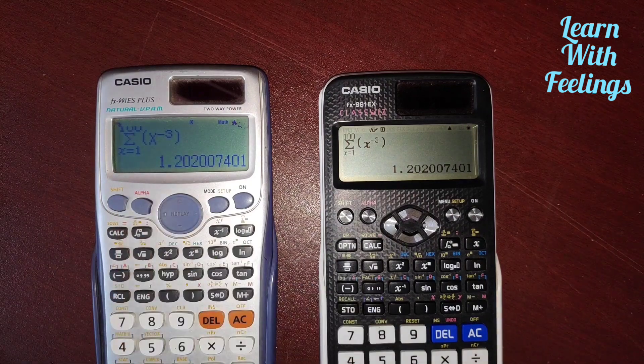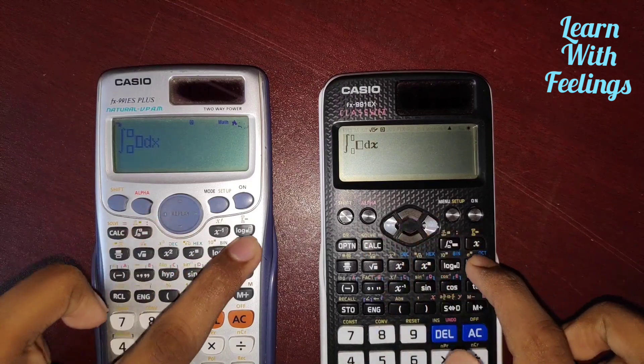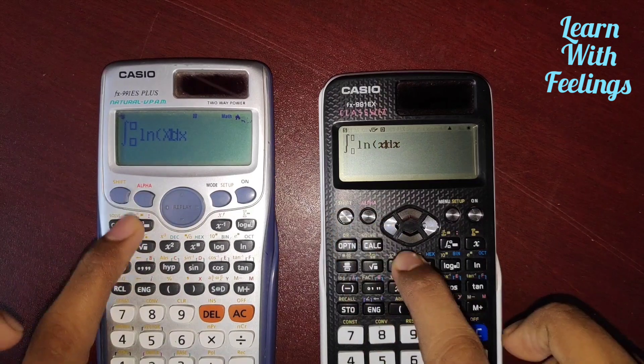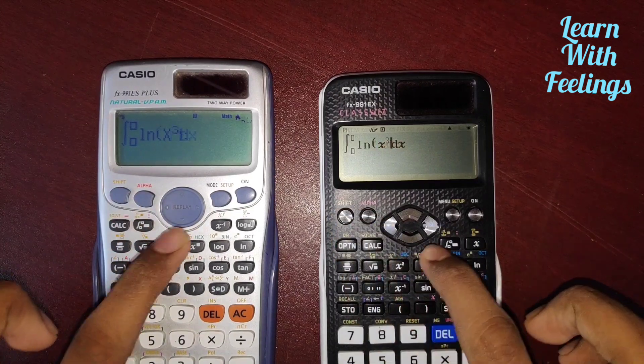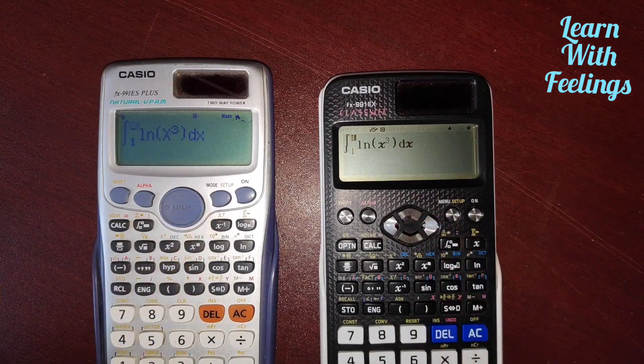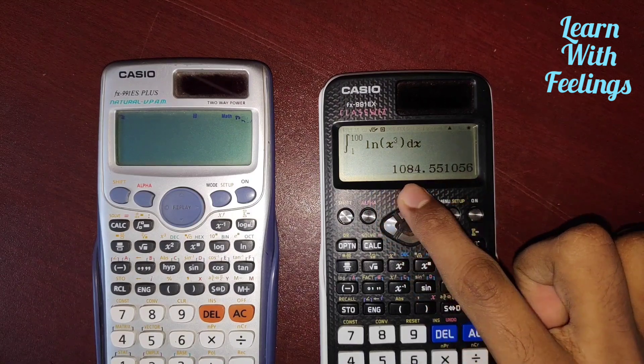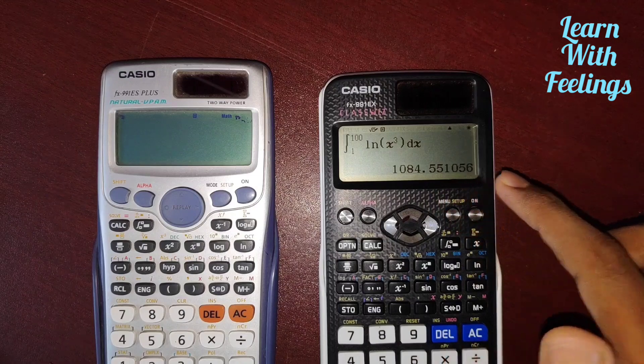The ES calculator also gives 1.2. The third calculation is about integration — integration of ln(X³) from 1 to 100. Both calculators are busy calculating, and I have got the answer: 1084.55.